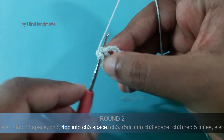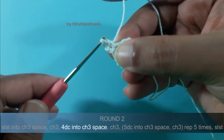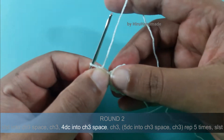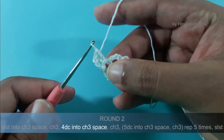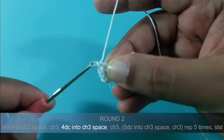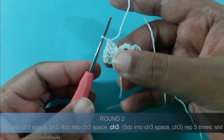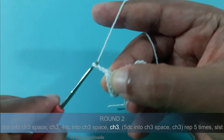So yarn over, insert the hook into the chain 3 space, yarn over and pull through, yarn over and pull through 2, again yarn over and pull through 2. Now we have completed 1 double crochet, so we will have to make another 3 of them: 1, 2 and 3. After this chain 3: 1, 2 and 3.